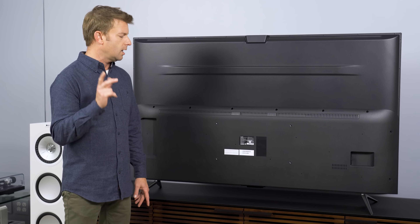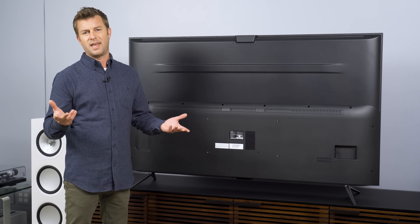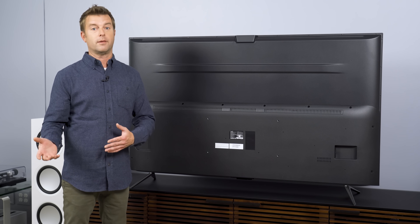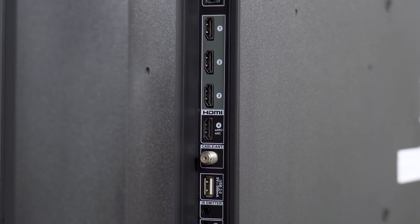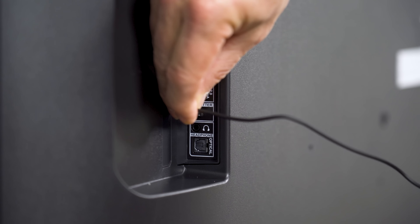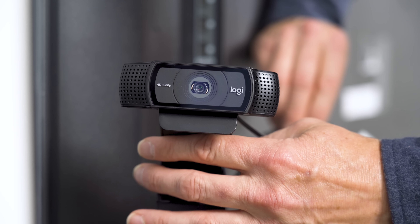Looking at the back of the TV, one thing to notice is that the inputs are on the left side as you face the back, which we don't see very often. The HDMI ports are not labeled, so we'll find out about specs when we plug in the Xbox. It does have an eARC port. There's also room for an IR blaster, so I'm assuming this TV will behave like an Amazon Fire TV Cube and control other devices. The USB port can connect media or a camera for Zoom meetings.